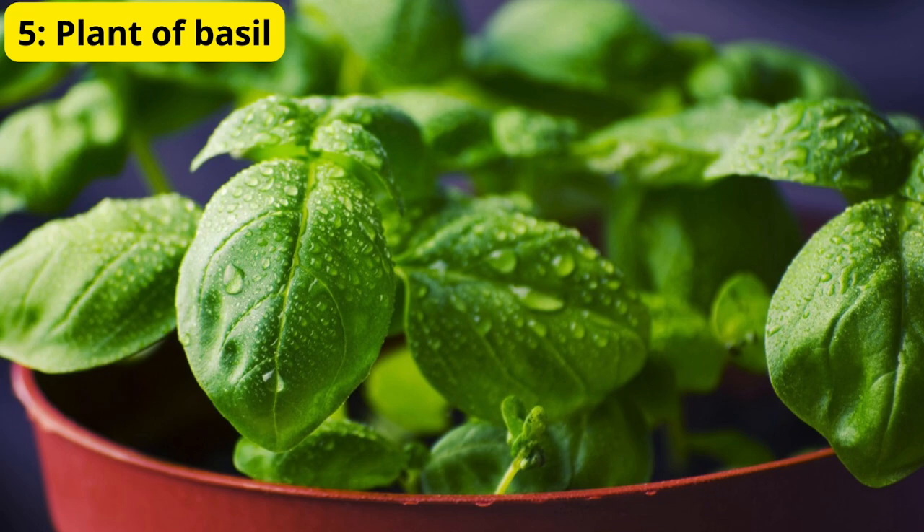Method 5: Plant Mosquito Repellent Plants. Plants like basil, marigold, and rosemary naturally repel mosquitoes. Place these plants near windows, doors, and in your garden. Not only do these plants keep mosquitoes away, but they also add beauty and aroma to your home.